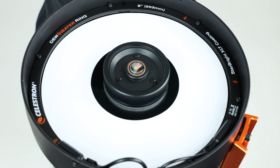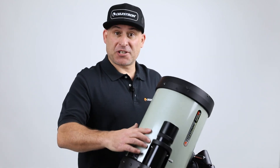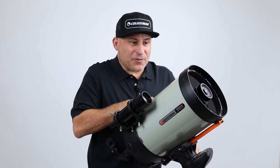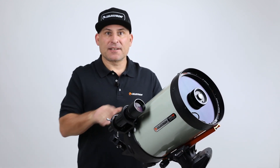Installation is now complete. You can now safely remove the paper installation shield and start using your new dew heater ring. You'll find it's a really convenient way to keep your optics free from dew all night. Clear skies!